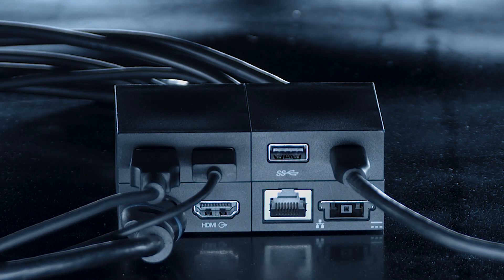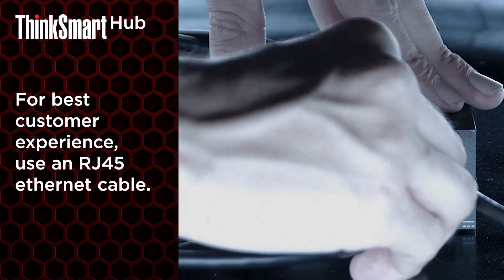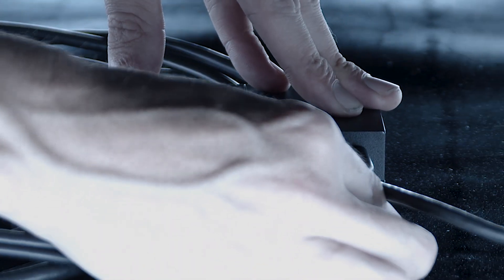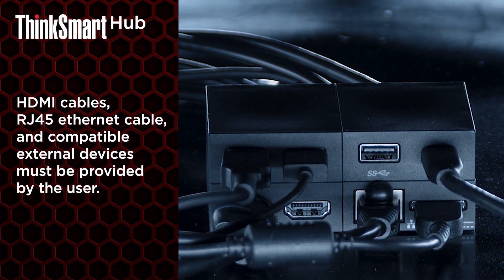Even though the ThinkSmart Hub does support a wireless LAN connection, the one cable does come with an RJ45 Ethernet port, as most UC platforms require a wired connection for best customer experience. Finally, the yellow end of the power cable is inserted into the bottom right port. Please note that external displays, HDMI cables, RJ45 Ethernet cables, and compatible external peripherals must be provided by the user.